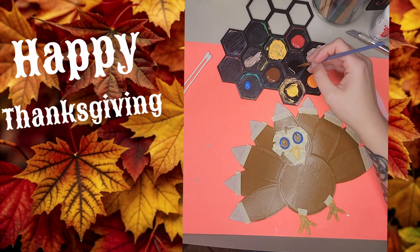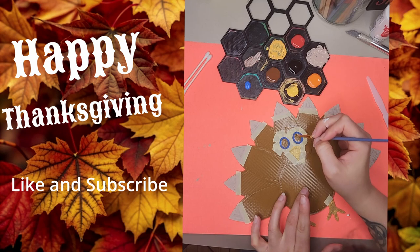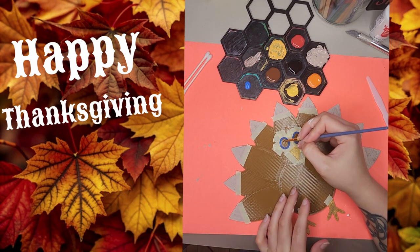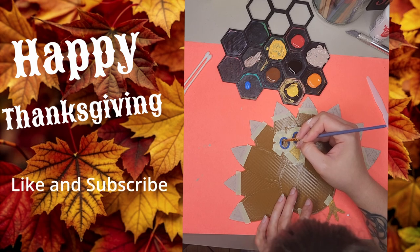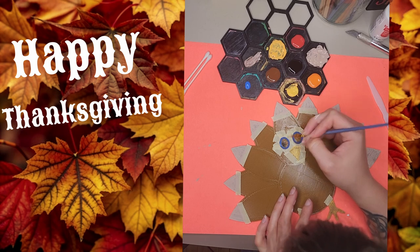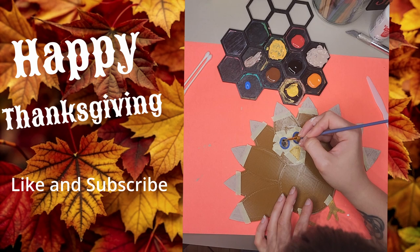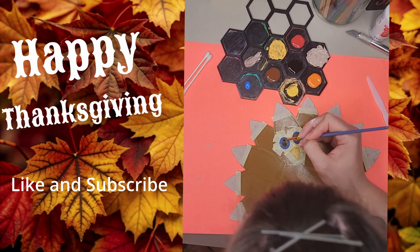For drying purposes, and so this isn't a super long video, I'll be bouncing around at different parts of the turkey. Next I'll do the eyes, beak, and feet. For the eyes, I chose a bold blue, since some turkeys have a blue coloring around the eyes. The beak and feet will get a bright yellow-orange to add that cheerful pop of color. I'm just going to take the black and freehand the pupils of the eyes quick. Throughout my painting I'll do some retouching, which you'll be able to see the differences throughout the video.